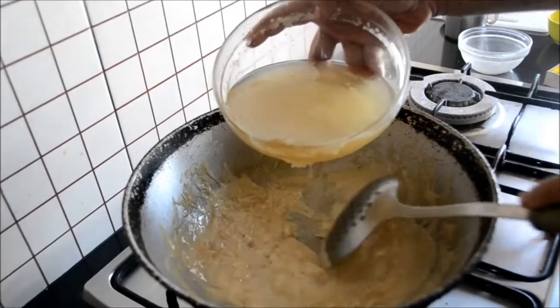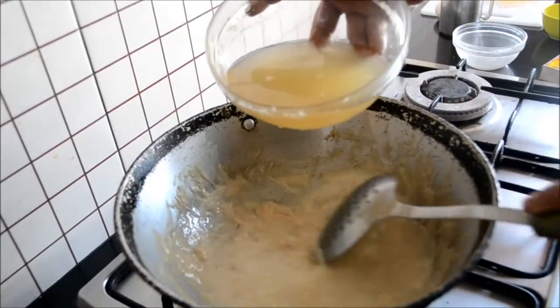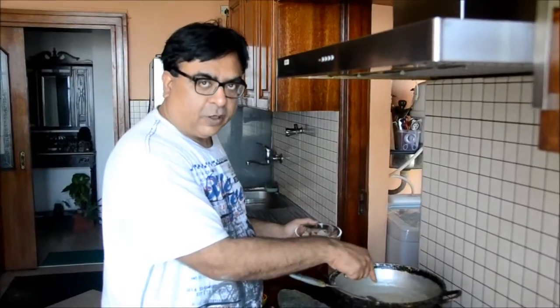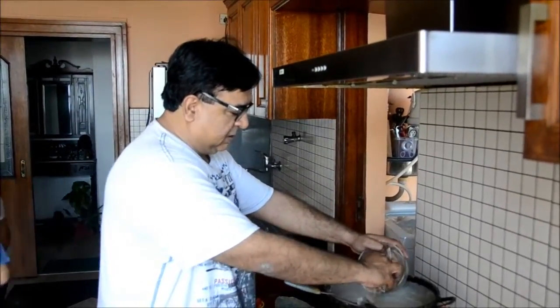Now we take the front leg of the goat, because that is softer meat and also has marrow which enriches the stock. This has come to a boil. I am adding the mutton pieces along with the ginger and the butter.